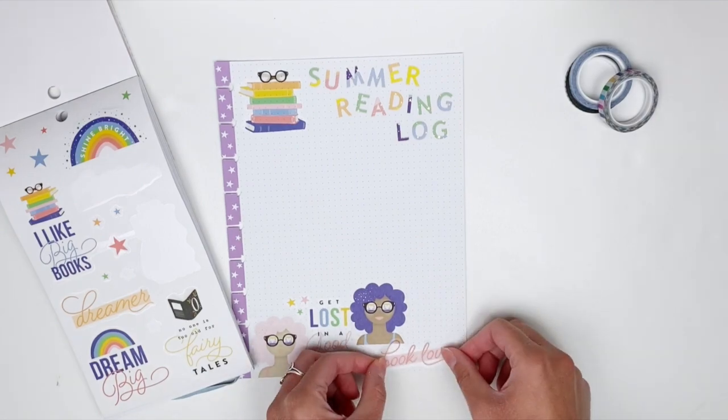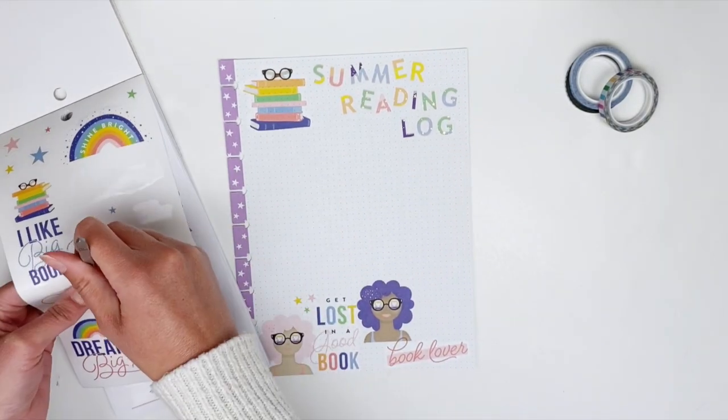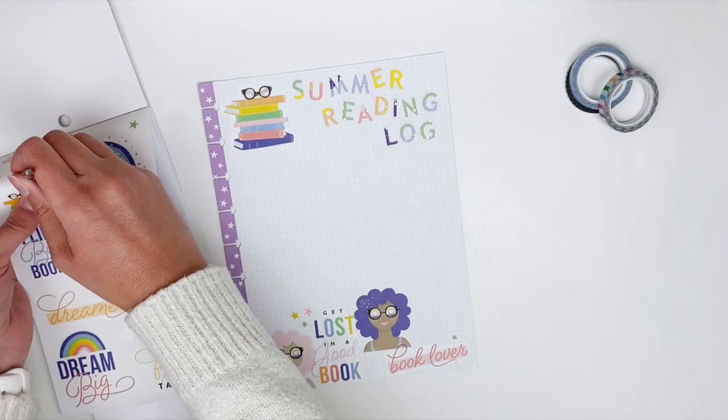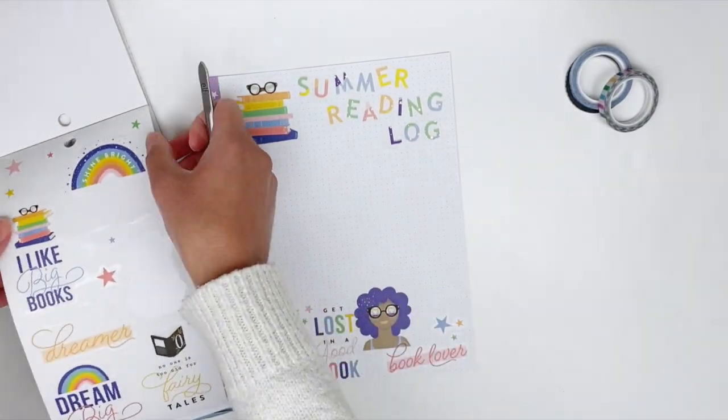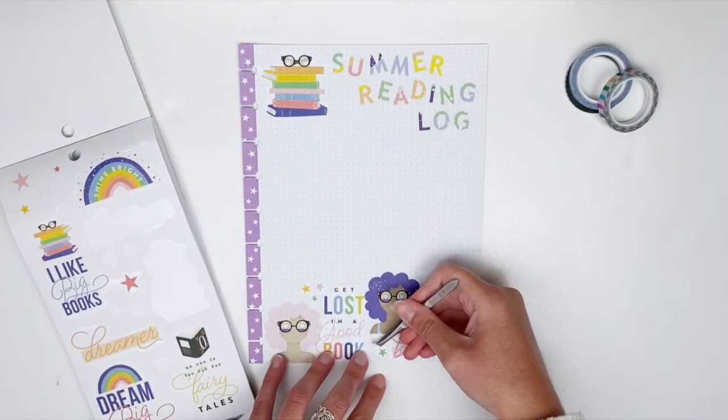I actually love this 'book lover' sticker — it's perfect and fits really well here. I'm going to add some stars to each side of the book lover sticker just to fill up some of the white space down there.